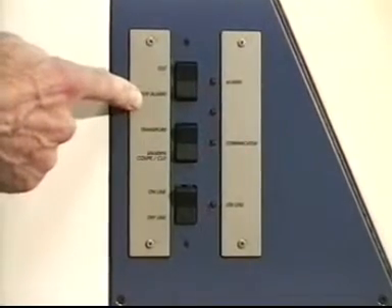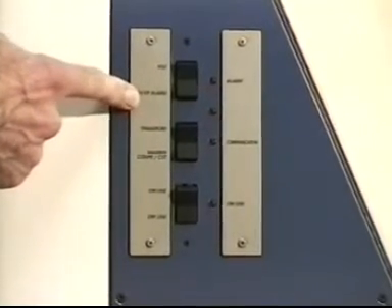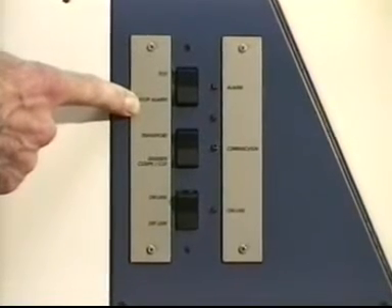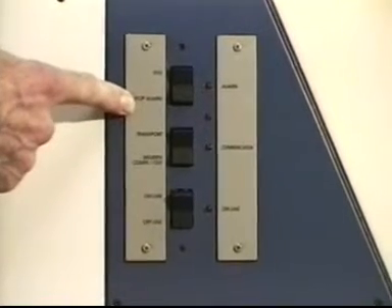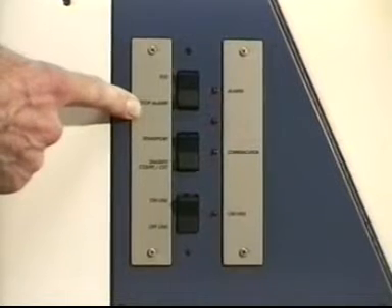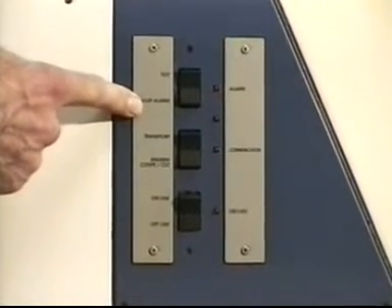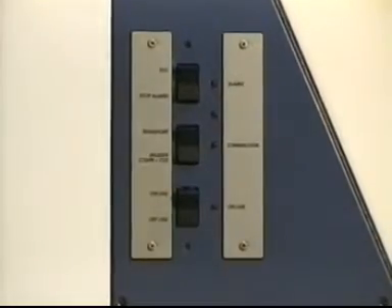This stop alarm switch allows us to make multiple copies of a text. If the computer sends multiple copies of a text, the machine will stop after each copy. We can then take it out of the bin, push the button, and the next copy will come out.